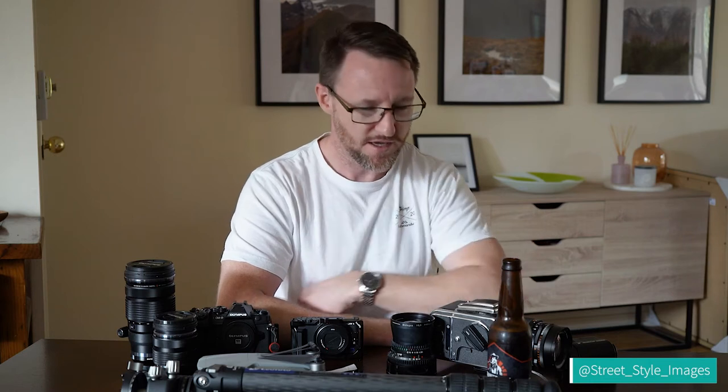Hello everybody, welcome back to my channel again. I know it's a bit odd having two videos in one week, but Brisbane here in Australia where I live has been put into a snap three-day lockdown. We had a bit of a coronavirus outbreak, so the premier of our state decided to shut down the city. My work has been cancelled, so I'm going to make another video — gives me something to do and hopefully gives anyone else in lockdown something to do as well.